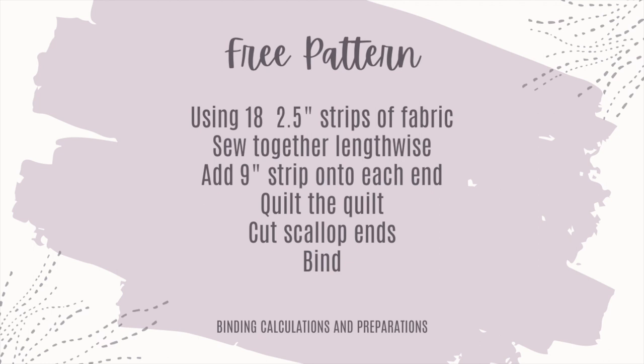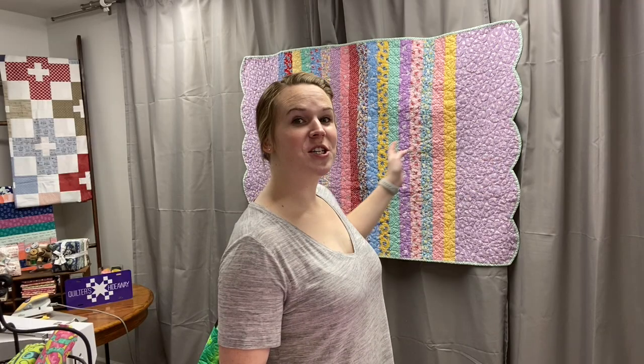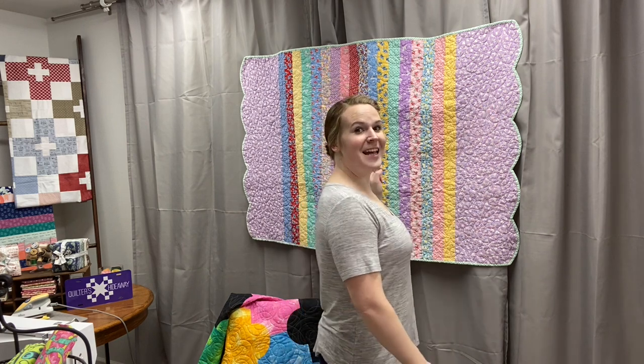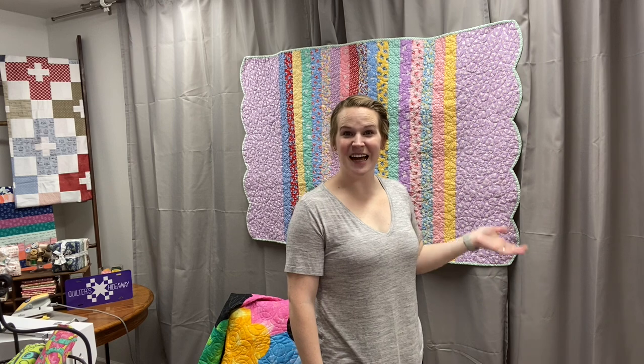The quilt behind me has two scalloped edges — and here's a free quilt pattern! If you have a handful of 2.5-inch strips remaining from fabric, maybe a jelly roll you didn't use all of, sew all of those strips together. In this case I used 18 strips. Then grab half a yard of fabric, cut it in half, sew nine inches, sew a strip on either side of your quilt, quilt it, and then cut your scallops. I've scalloped each end of my fabric and I need to bind it.